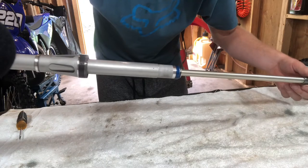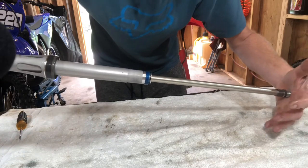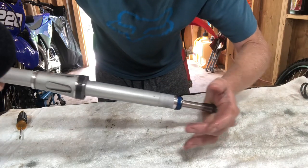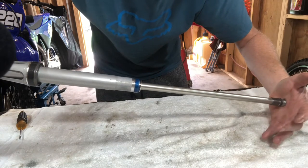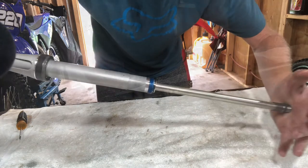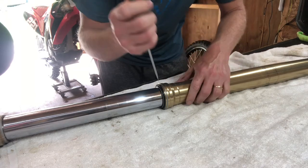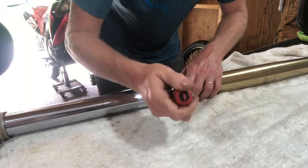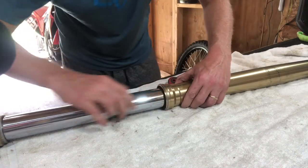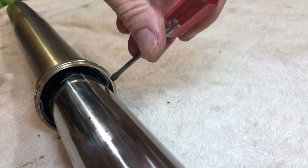While you've got the cartridge assembly out, it's a good time to check it. This rod — you want to be able to push it in and have it spring back out. Use a small thin flat-blade screwdriver to pull your dust wiper down — just insert it into the side and twist it. By pulling that dust wiper down, that's going to expose a retaining ring right here.